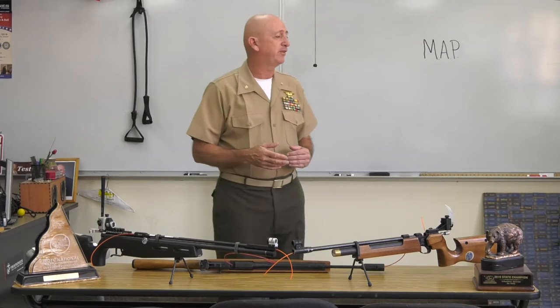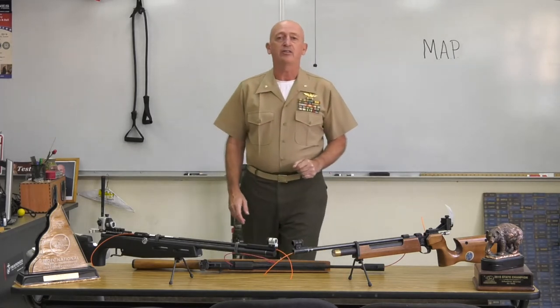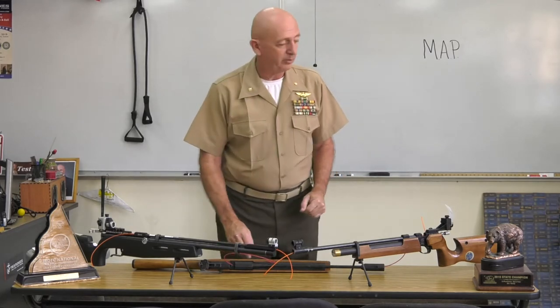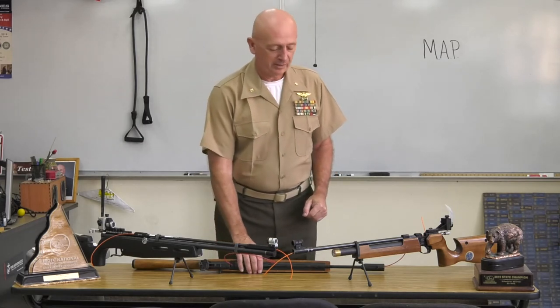In this air rifle safety we are going to cover the biggest thing, which is Muzzle, Action, Trigger — MAT. So I put MAP on there but I meant MAT, so maybe I am looking at maps at this time.